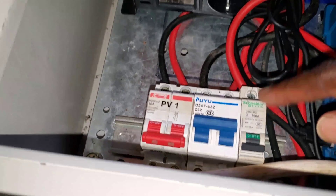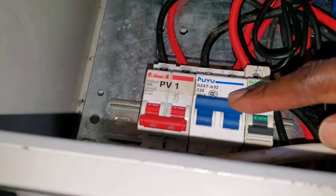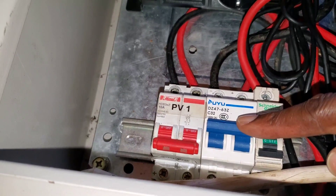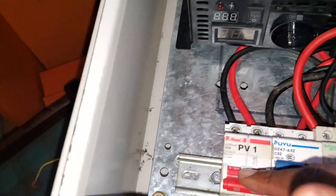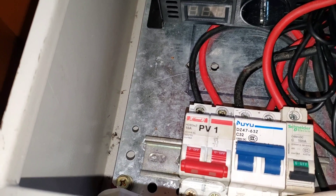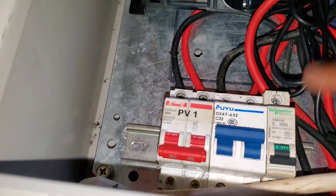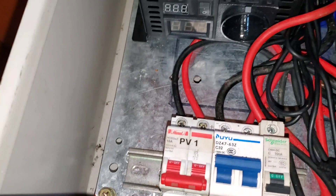Battery breaker to the inverter — that's the reason why the inverter is not on. This one is the breaker from the charge controller to the battery. And then this one is for PV — two pole for the PV, two pole for the battery to the charge controller, and a single pole for the inverter to the battery.